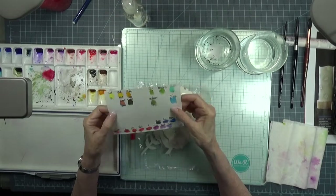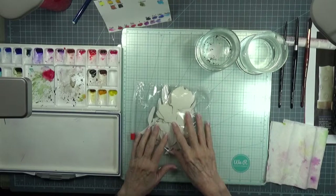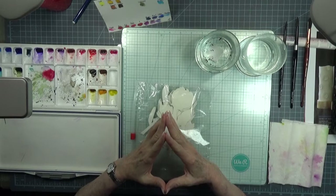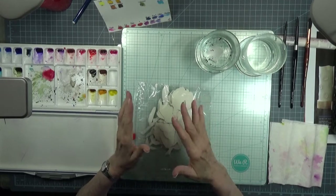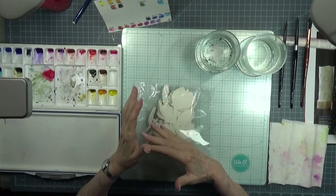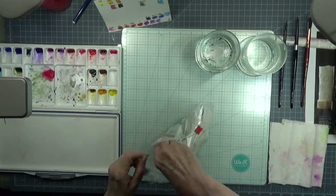I have a swatch made on an index card to give me an idea of what the colors are, and I'll try to tell you what colors I'm using. These are a mix — there are a few Daniel Smiths in there, but these are the colors I had when I started taking my watercolor lessons. I eventually evolved into better quality, more Daniel Smiths, but these were just a delight on making posies.